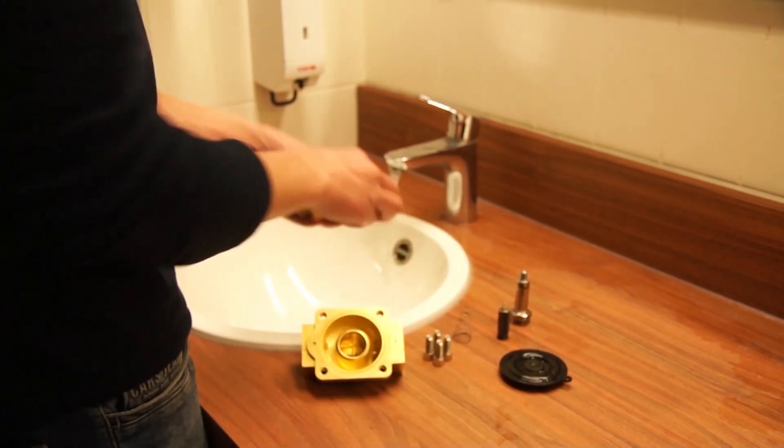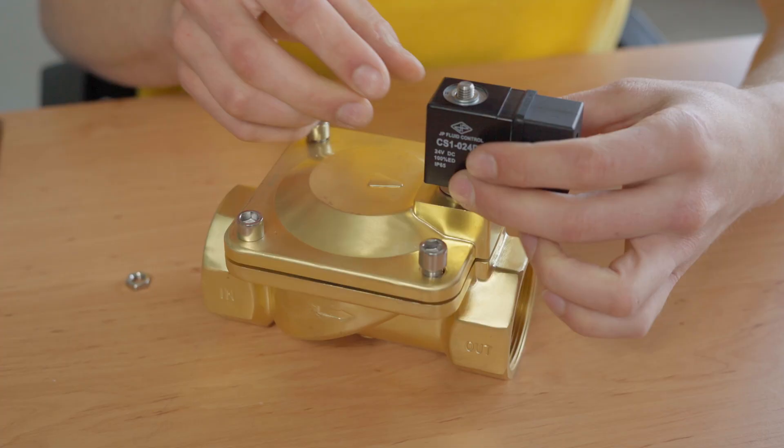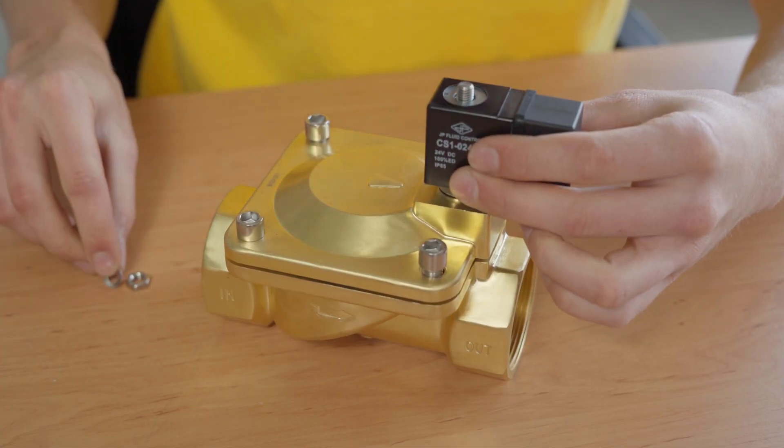To properly close the orifice, there is a seal on the bottom of the plunger. Always ensure that the material of the seal is compatible with the media, as the seal comes into contact with your media. Also keep it free from dirt to prevent any clogging of the orifice. For AC solenoid valves, shading rings are located above the plunger to prevent any vibration and humming noises.